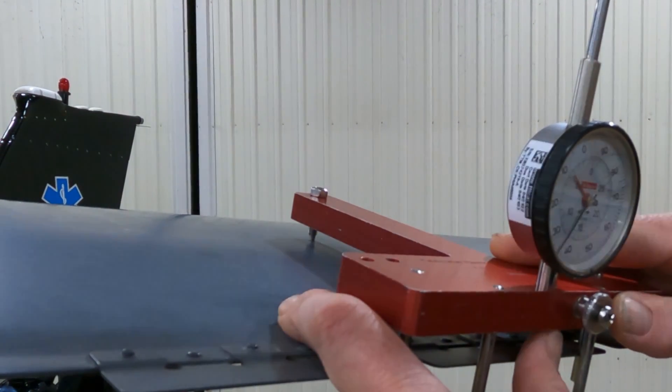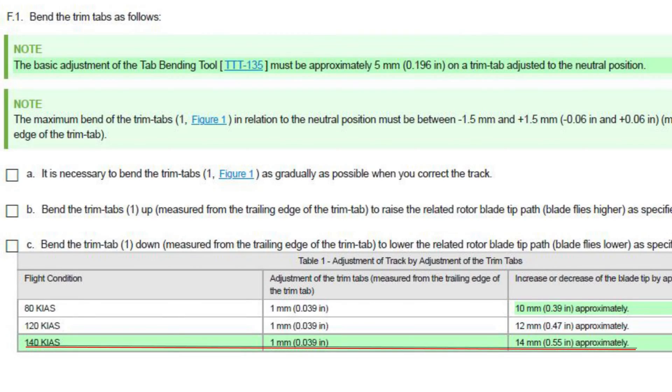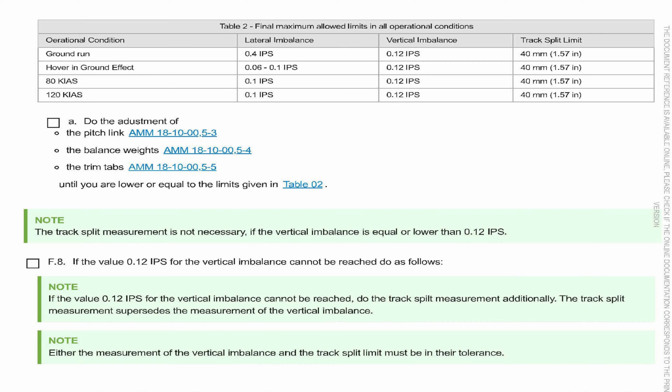Reading 5.34, 5.33 — you can get this dialed in really well. At 140 knots, the tip of the blade changes 14 millimeters for every one millimeter you bend the tab. At 120 knots it changes 12 millimeters, and at 80 knots it's 10 millimeters for every one millimeter bend on the tab.